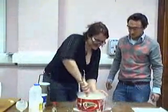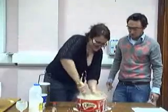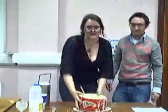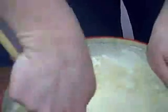So one final stir. And you can see there, that's given us a fantastic texture and lovely vanilla ice cream.